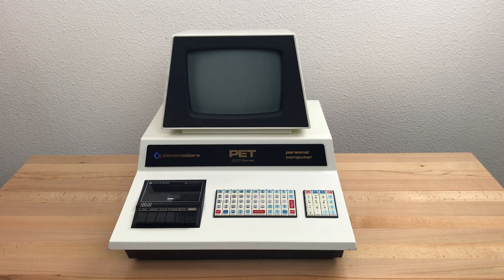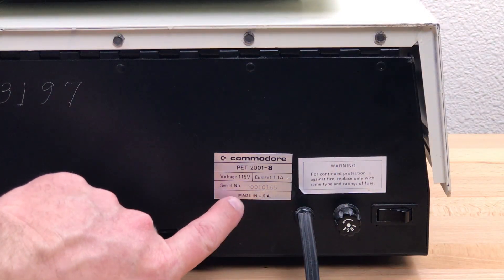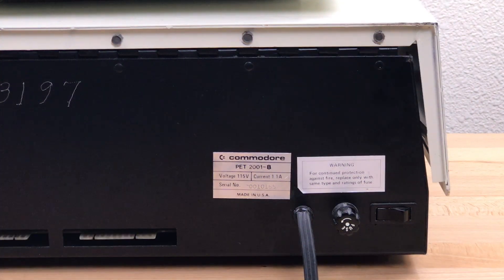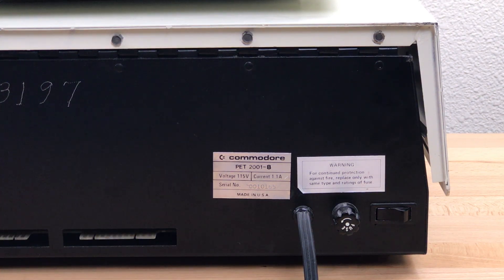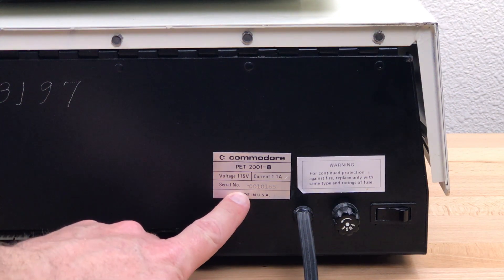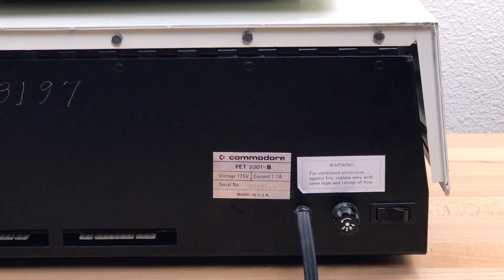In 1977, Commodore had been taking pre-orders and deposits for the PETs since the winter CES in January, and at the start of October they still hadn't shipped any units. They were under some pressure to get units shipped, so in October they did a production run of 100 units, which shipped mostly to magazines and software developers. The production line and testing jigs weren't ready yet, so these were all assembled and tested by hand. This particular PET is serial number 0010165. PET serial numbers all started with 001 followed by four digits, so this one is number 165. We know there were only 100 units produced in the fall of 1977, so there must have been numbers skipped. Commodore famously tends to skip around and use serial numbers out of sequence, probably deliberately to confuse competitors.